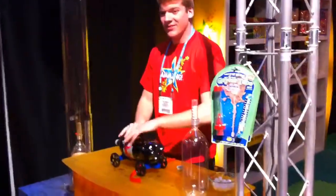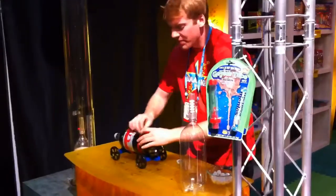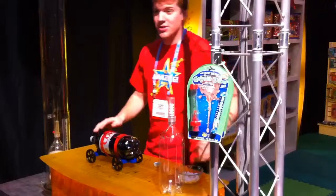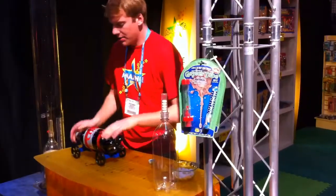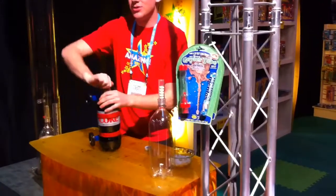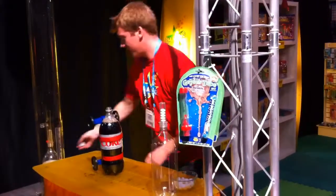Kids love this. You can experiment, you know, which soda works the best, if there's other candies besides Mentos that work. Maybe you can have fun activities where you can race them, do a demolition derby — things like that.